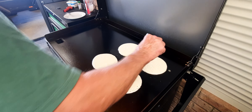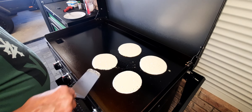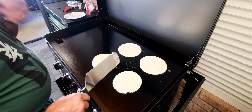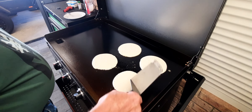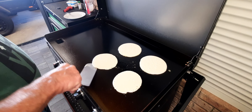What I'll do with these, I'll probably flip them, stack them, put a layer of cinnamon sugar and probably a layer of maple syrup on the top.